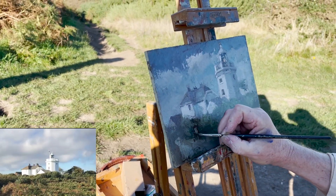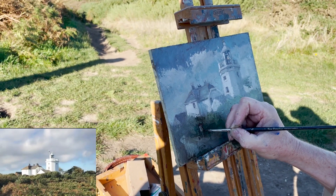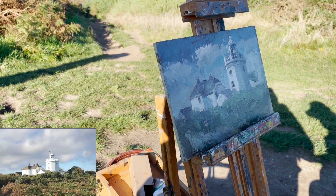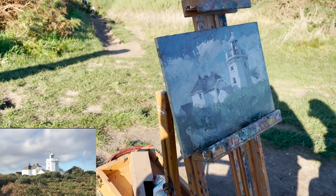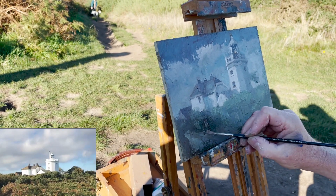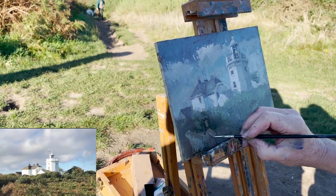Very often in these paintings I try to look for a hook line, something that will really grab your attention or finalize the painting - let your eye rest on something. Maria has just randomly walked across right when I was painting, so I thought right, okay, well we'll stick her in then. So that's exactly what I'm doing.